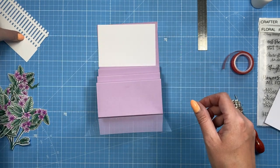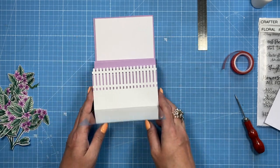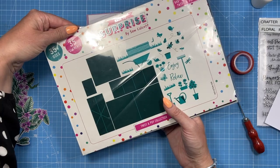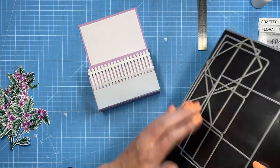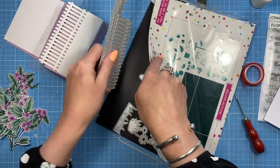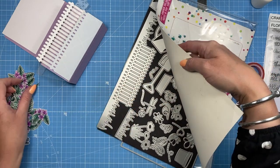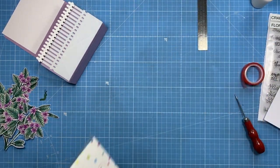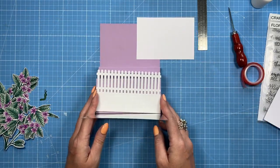My picket fence piece is going to go on the front here. This is from the six by six Garden Delights Twist and Pop set — you get all these elements including the picket fence, which is a really nice big die you can use on all kinds of projects. There's also the little caterpillar, which I've cut out in green. I'm not sure if that one's still available but I'll link it below.